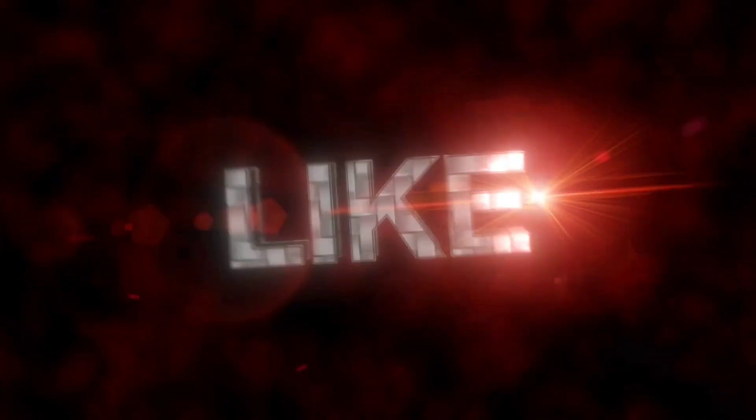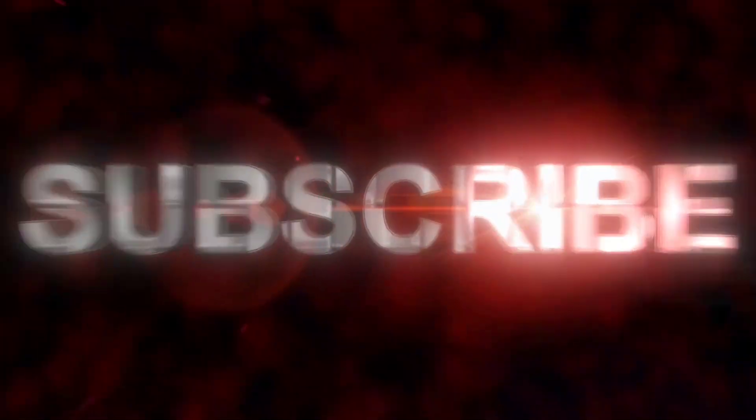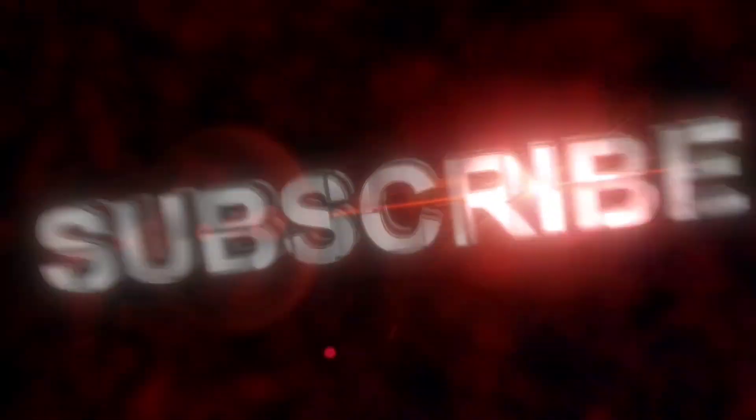Now before we get going with this video, do be sure that you ring out that like button and you burst that subscribe button.